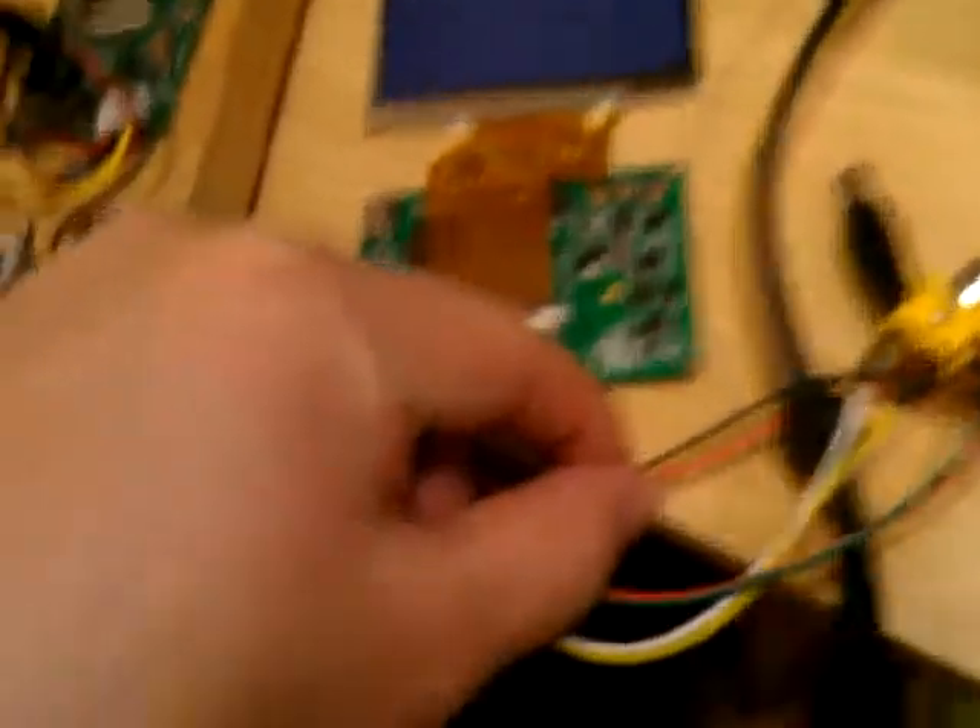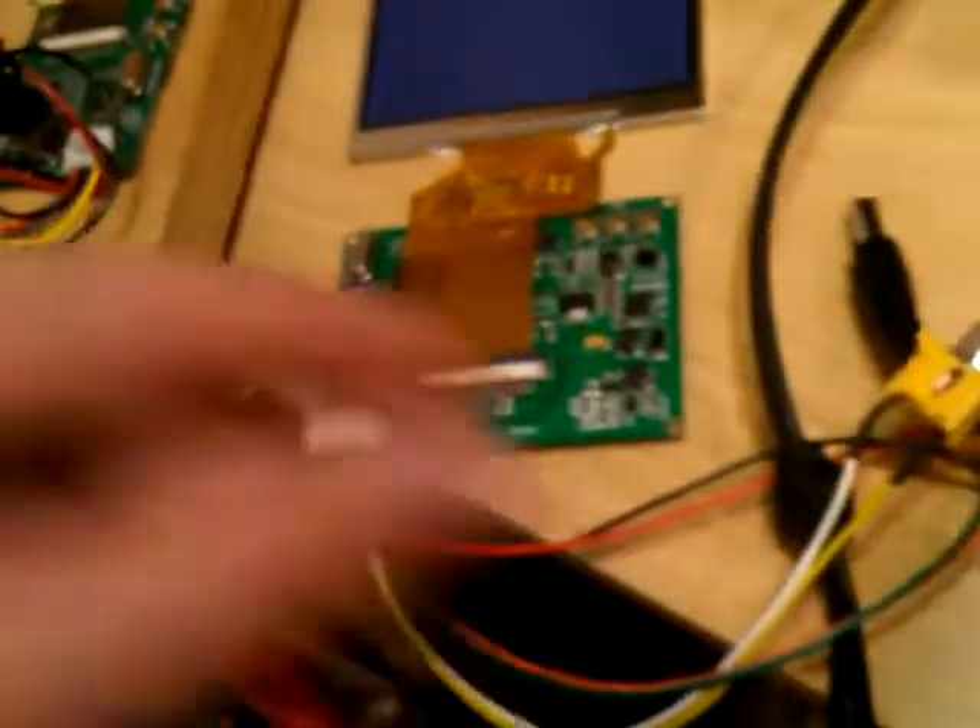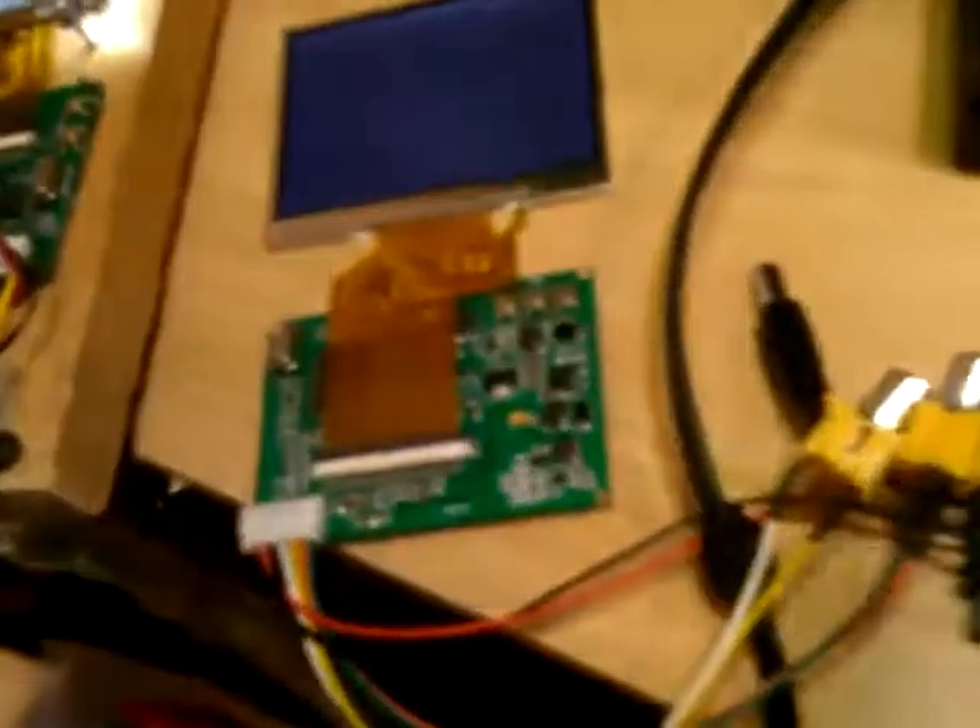All you really need is a power supply - just a wire-on power supply. That's the only thing you really need. Alright, thanks.